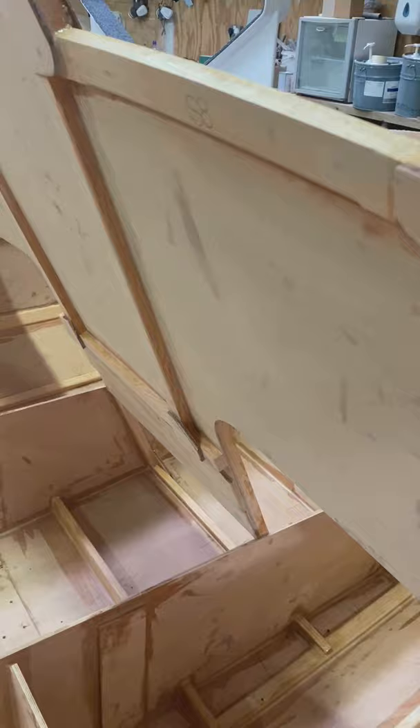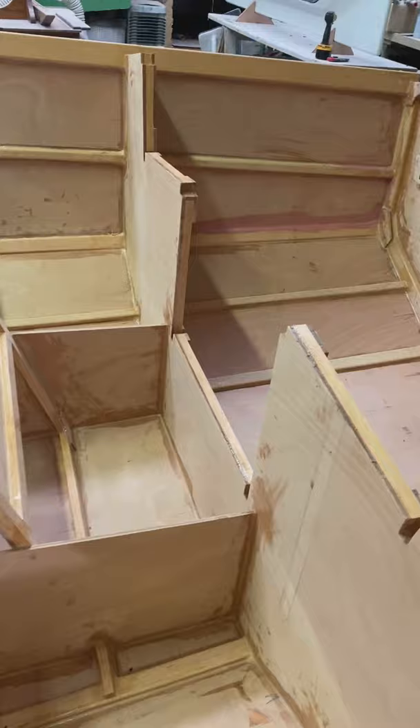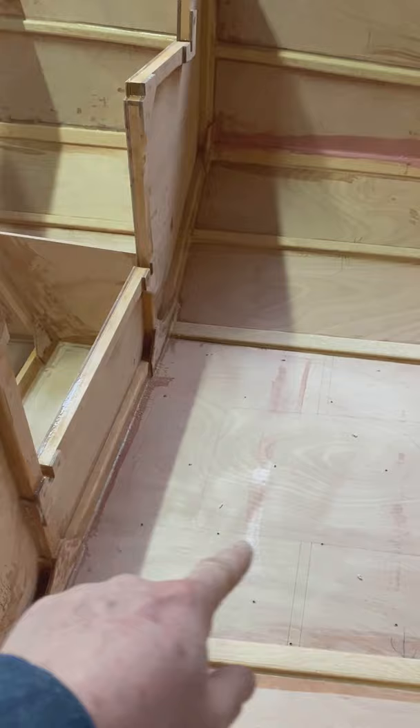Down there will be the life raft — I need to get that. It fits in nicely under there so that'll be boxing, sliding out when needed. I was thinking about putting it down here underneath the cockpit with an access hatch, maybe that — I'm not quite sure yet.